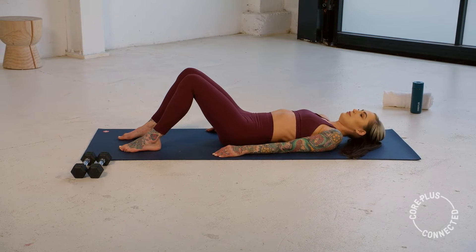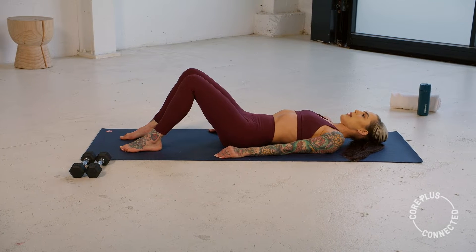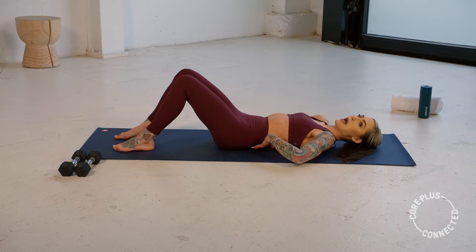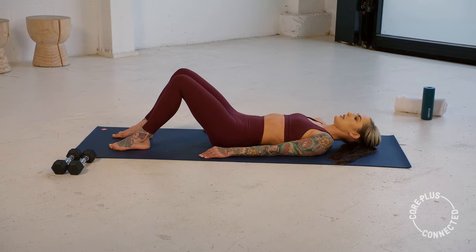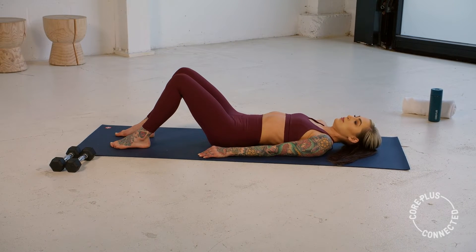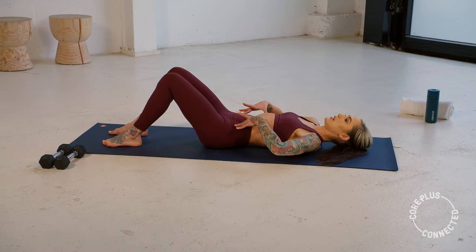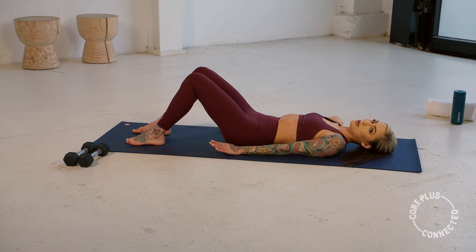Again, we inhale, fill up, exhale, draw that belly button down towards your mat, being mindful that this isn't a flat back. There's still a little gap between you and your mat, and release. One more time, we inhale, fill up, maybe even a little over-arch, and then as you exhale think about finding that rib-to-hip connection. Draw that belly button down — this is your neutral spine.